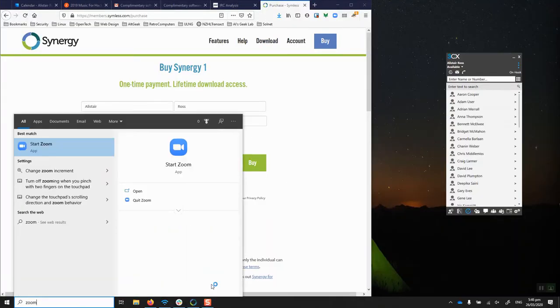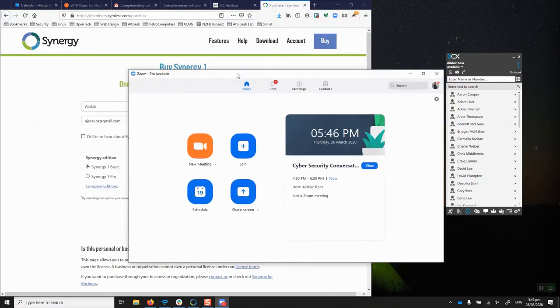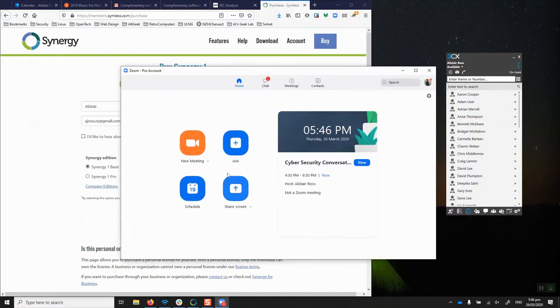I'll just launch that and show you — the interface is OK, not brilliant, but once you're in a meeting it works exactly how you'd want. There are pro licences which allow you unlimited recipients and unlimited duration of meetings, so it's a really handy piece of software.